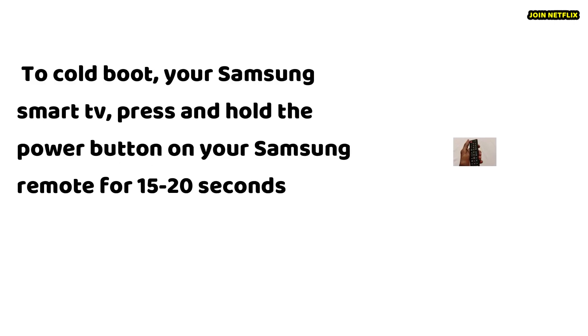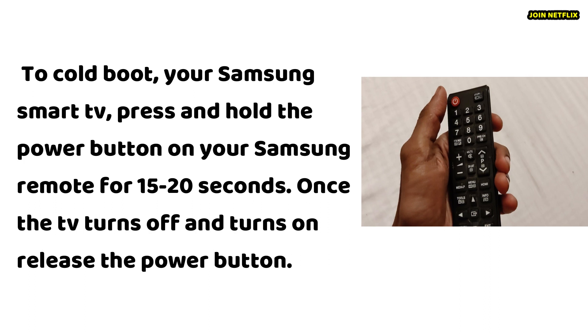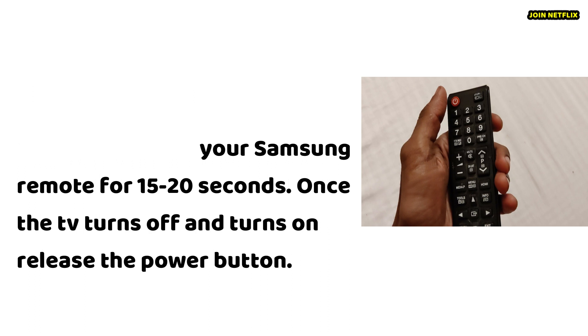To cold boot your Samsung Smart TV, press and hold the power button on your Samsung remote for 15 to 20 seconds. Once the TV turns off and turns back on, release the power button.